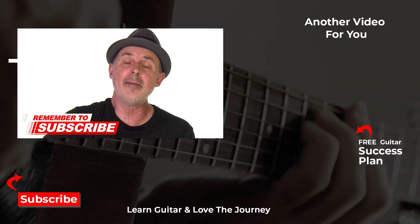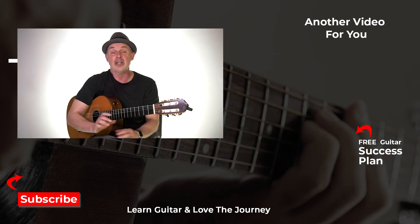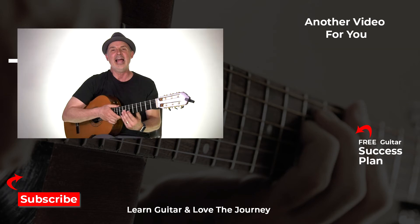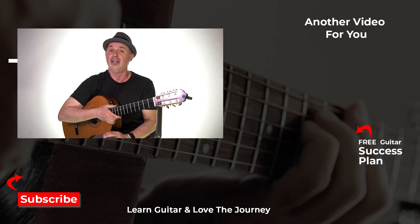I hope you've enjoyed this lesson. If you haven't already, subscribe to my YouTube channel and click that little bell so you don't miss a thing. Did you find this lesson helpful? Let me know in the comments — I really want to know what you have to say, and I'd love to hear your suggestions for other videos. Don't forget, this is all about loving your guitar learning journey. Life's short, give it your best. Bye for now.